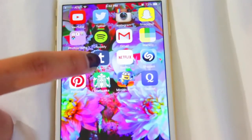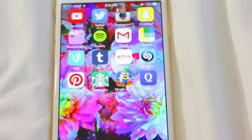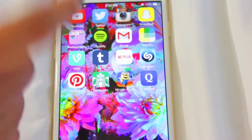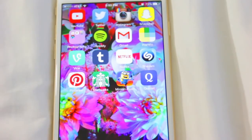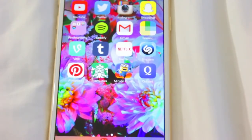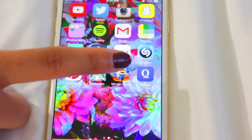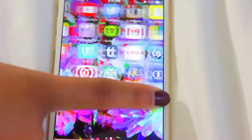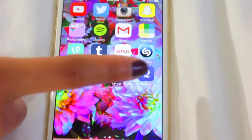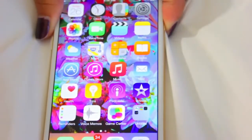I also have Tumblr, which is kind of personal. Then I have Netflix, where I watch all my favorite shows — like Gossip Girl, which I'm re-watching, Vampire Diaries, AHS, and more. I have Shazam for identifying songs on the radio, Pinterest, Starbucks, and Minion Rush — my favorite and only game. I also have Quizlet, which helps me study for vocabulary tests.